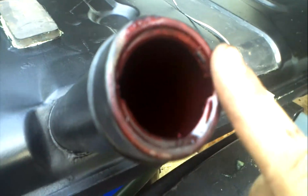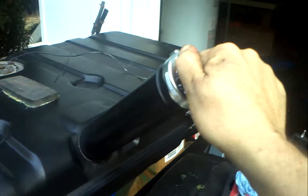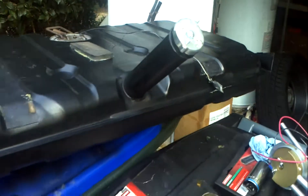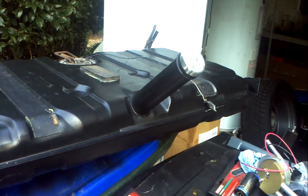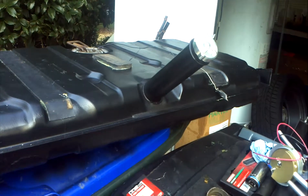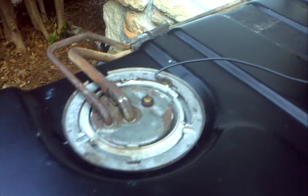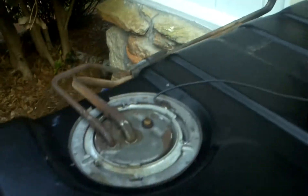The whole tank is coated with that epoxy and it's resistant to ethanol gasoline as long as you don't put in more than a 20% mixture of ethanol. Not running alcohol in the car anyway. You can see the original sending unit is still in there, so that's definitely got to go.